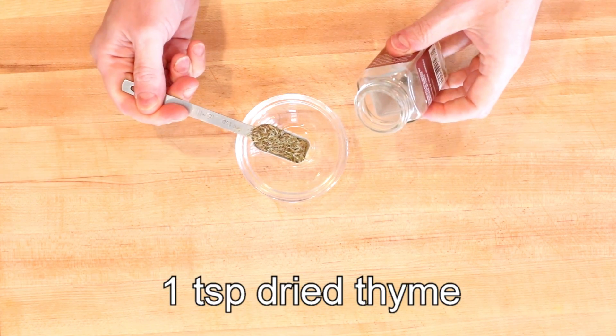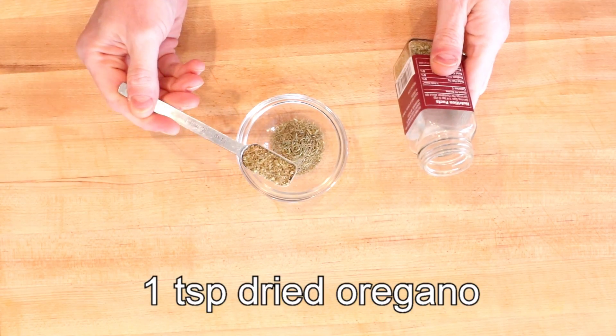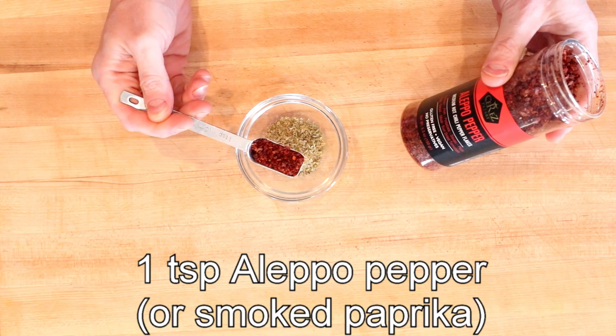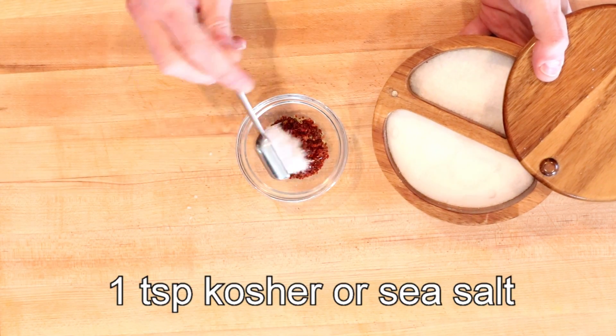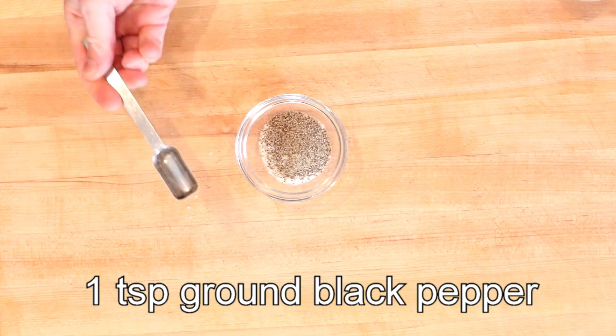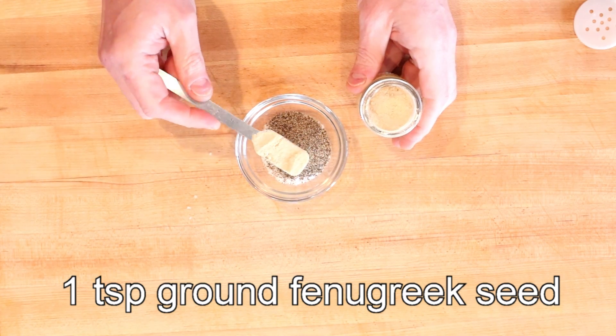We'll start with one teaspoon of dried thyme, then one teaspoon of dried oregano, one teaspoon of Aleppo pepper, a teaspoon of sea salt or kosher salt, a teaspoon of ground black pepper, and a teaspoon of ground fenugreek seed.